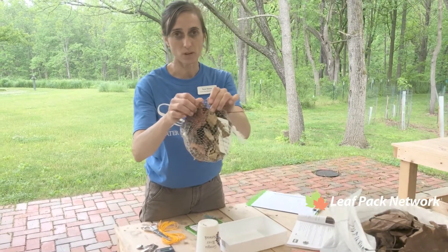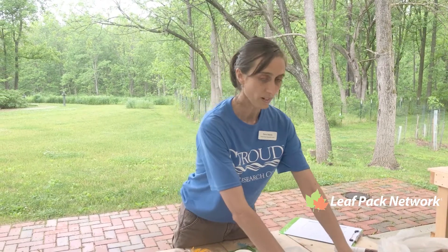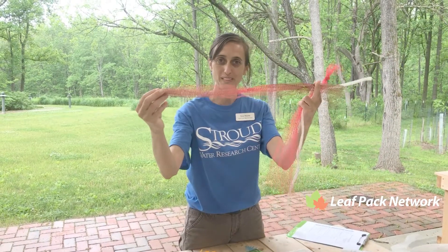You'll also need your actual onion sacks — sometimes you can use lemon or lime sacks. I've actually recycled an old one that has already gone through one leaf pack monitoring and it's still good, so I'm gonna reuse that one.